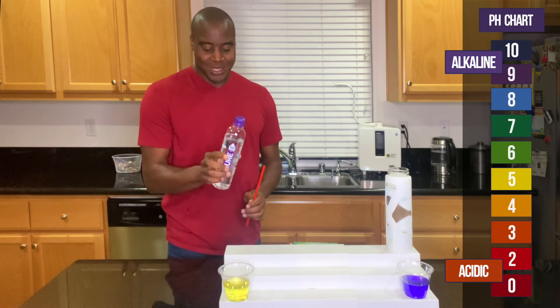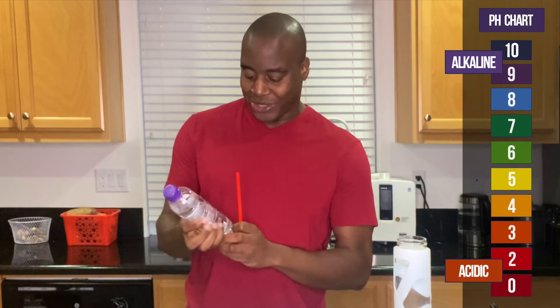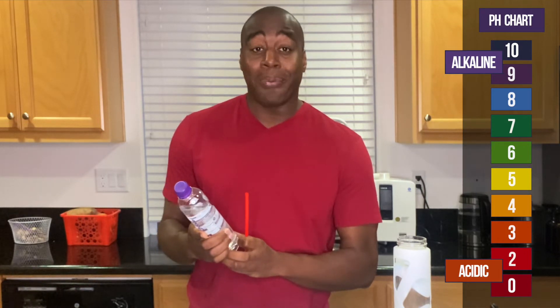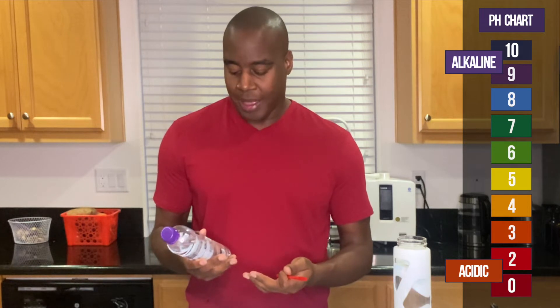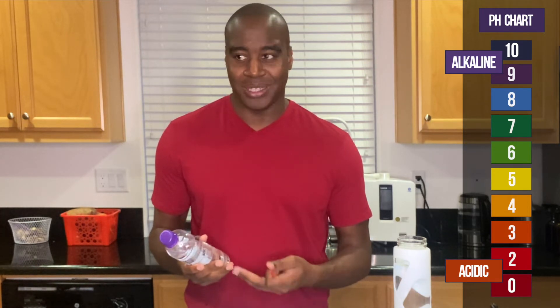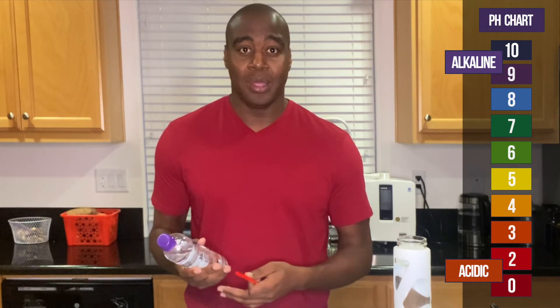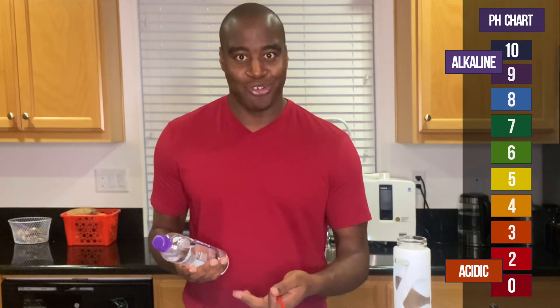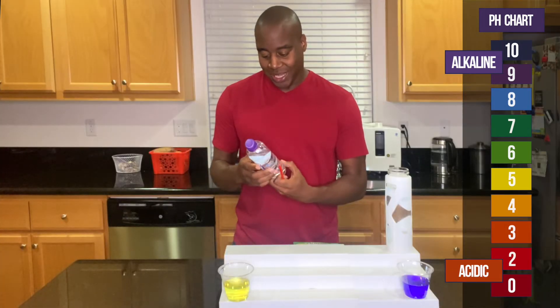It's funny because looking at this, it's the official water of Surf City USA and a lot of places, which means it's great at marketing. It says alkaline plus electrolytes — but think about it: if something is alkaline, it already has the minerals that make it alkaline, and you don't have to add in electrolytes. Electrolytes are just your minerals — potassium, magnesium, calcium. You shouldn't have to add extra if it's already alkaline. But clearly that's not the case.